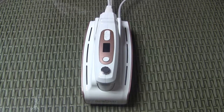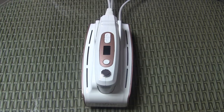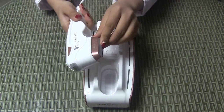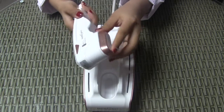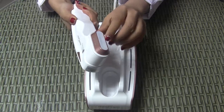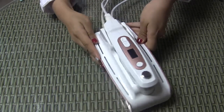Today I would like to introduce the home-use HIFU face lifting device, the Holosteen. It has one probe with three depth tips: 4.5, 3.0, and 1.5. The probe has no consumable parts — it has endless shots. Now let's see how to use it.